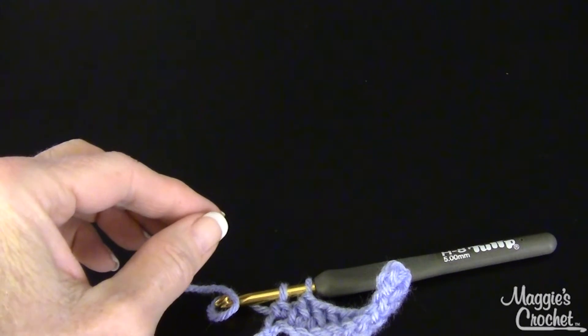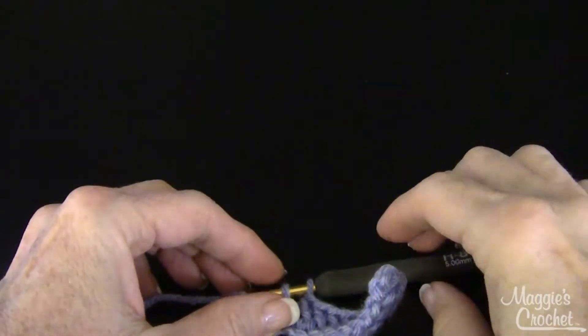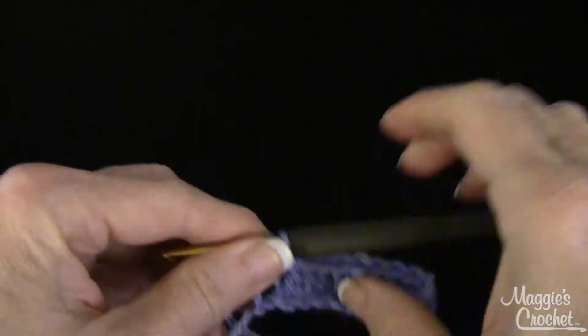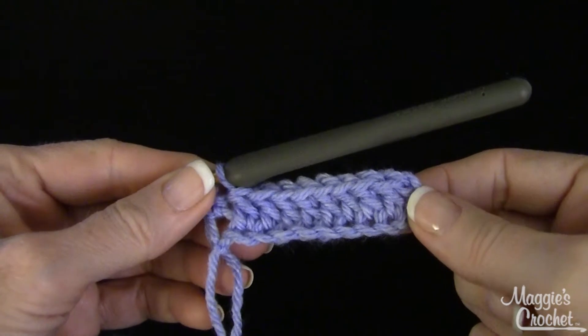Hi, I'm Maggie from Maggie's Crochet Needlework and Crafts, and in this video I'm going to show you how to add a new skein of yarn. I have a little sample here. There are several variations of how to do this, and I'm going to show you a couple different things that could come up.